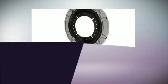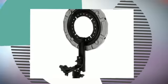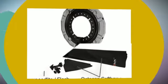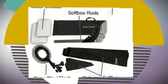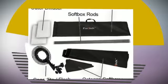The Photodiox Pro Octagon Softbox is a sturdy and economical version of the standard softbox designs available today, and is perfect for studio and multi-day shooting. It is made with Photodiox high-quality reflective and diffusive materials.